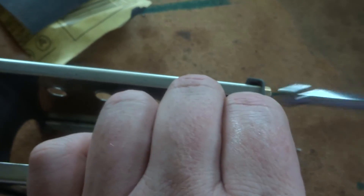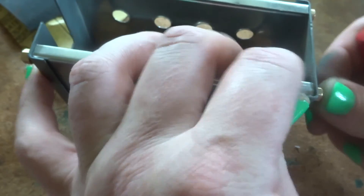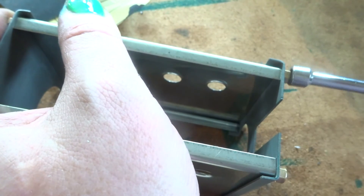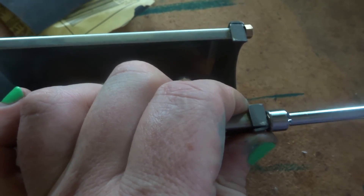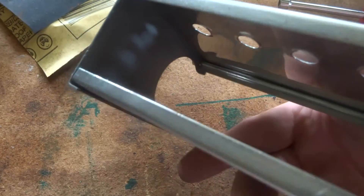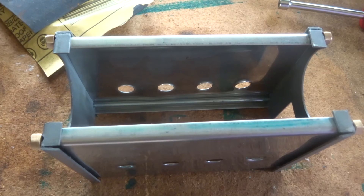I grabbed one of my nut drivers just to do these up. I've put undercoat on the bits, and yet to put some top coat on - that's probably next. That just goes nicely. You can see that the nuts are all pretty flush with the ends of the rod, which is how it ought to be. I'm pretty pleased with that as an assembly. Just do them all up, and there we go guys. That's the firebox done - four bolts through, and the nuts on the ends.